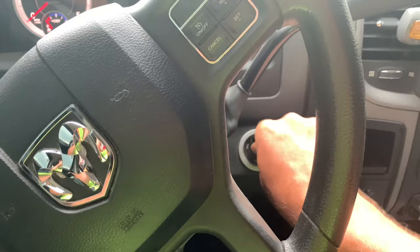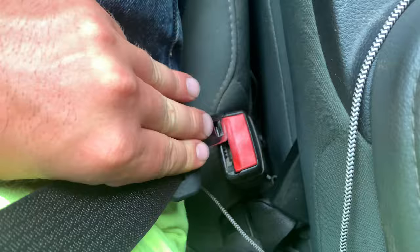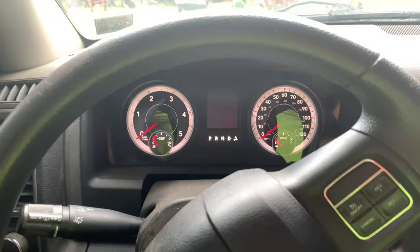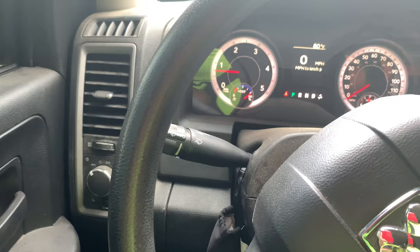Start with your seatbelt on, go to the run position, let it run through the cycle. Now you have to buckle and unbuckle your seatbelt three times. When you hear that chime, it disables it.